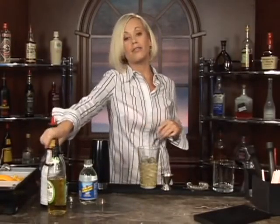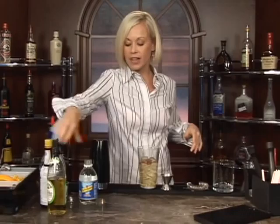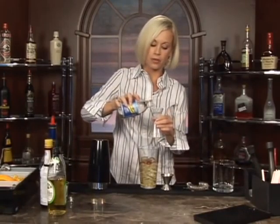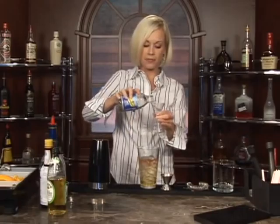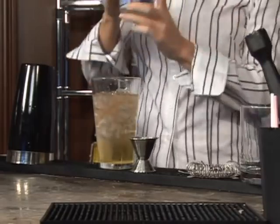Now we're going to do a dash of bitters. And about three ounces of club soda — let's measure this out: one, two, three ounces of club soda.